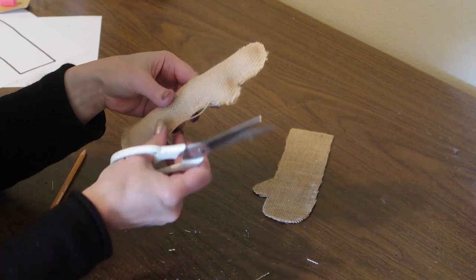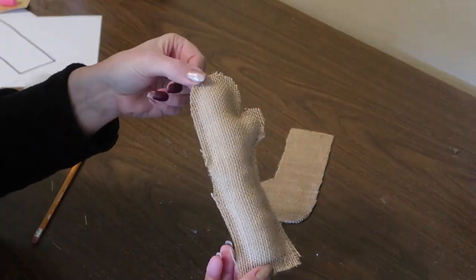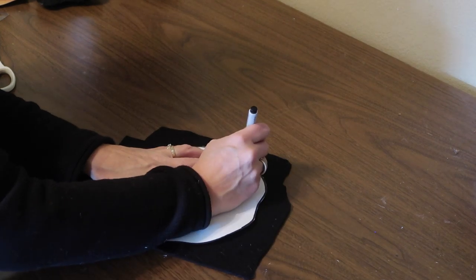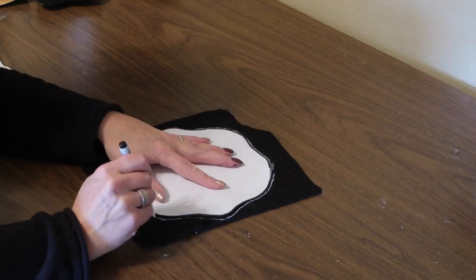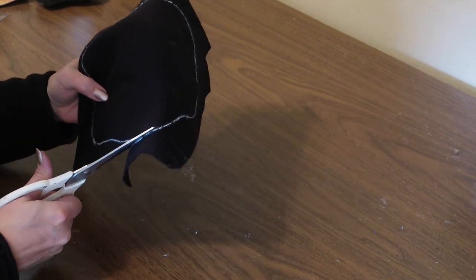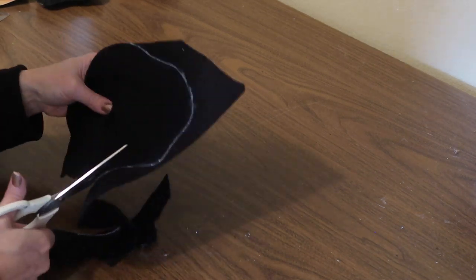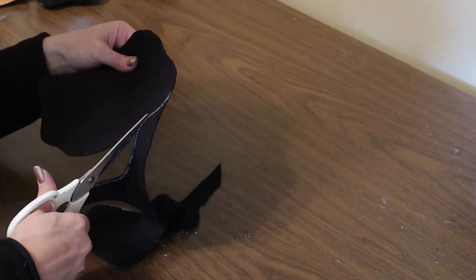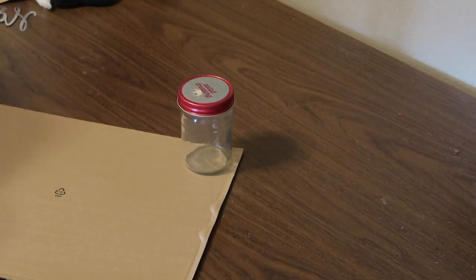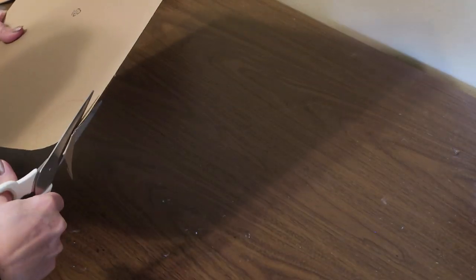I'm trimming off some of the bigger strings that are hanging off, but it's okay to have some of them be a little rough and ragged because it is a scarecrow and he's kind of supposed to look that way. Next I'm using a chalk marker to trace the hat brim pattern onto the felt and cut that out, cutting on the inside of the line so I don't get any white chalk showing. Then I'm going to use the cardboard circle pattern to cut that circle out of cardboard for the top of the hat, and I'll also cut the other black felt circle for the top of the hat.